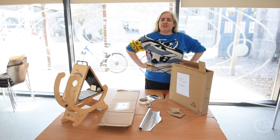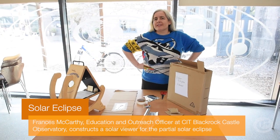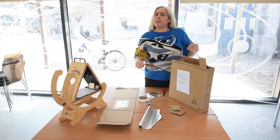I'm Frances McCarthy. I'm Education and Outreach Officer at CIT's Blackrock Castle Observatory. I'm going to show you a simple way, with everyday materials, how to make a solar viewer for the partial eclipse tomorrow.